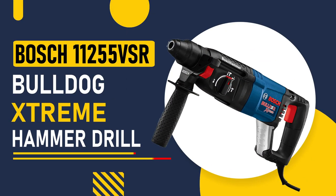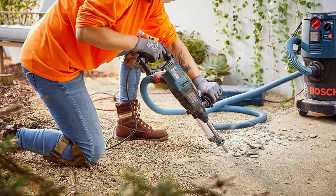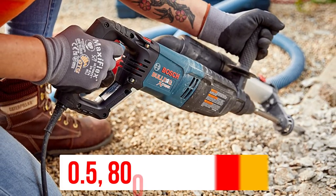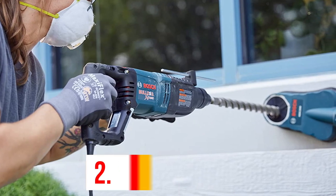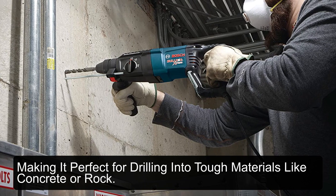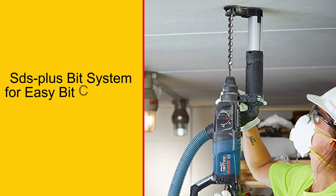Number 3: Bosch 11255 VSR Bulldog Extreme Hammer Drill. This hammer drill is another great choice for rock climbers. It features a powerful 7.5-amp motor that produces 0–1,300 RPM and 0–5,800 BPM. It also has an impact energy of 2.2 joules, making it perfect for drilling into tough materials like concrete or rock. It also features an SDS Plus Bit System for easy bit changes.